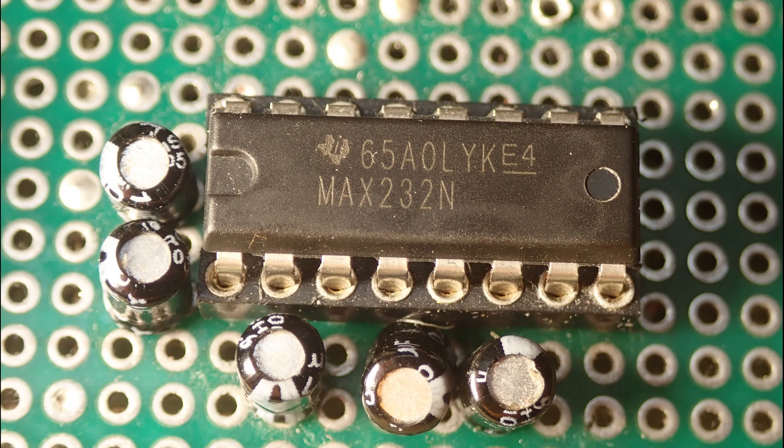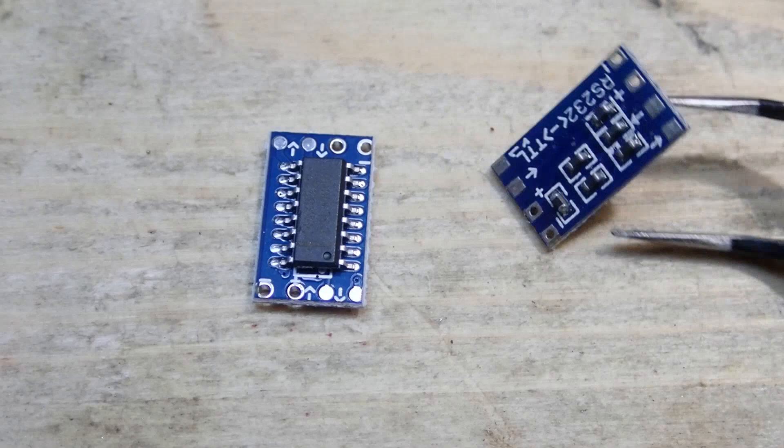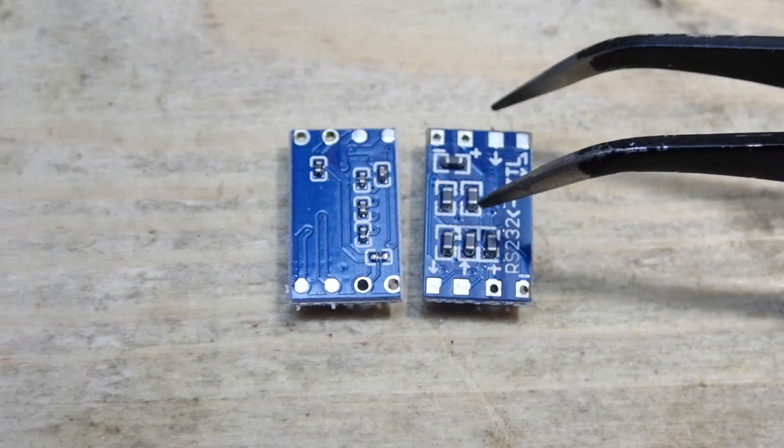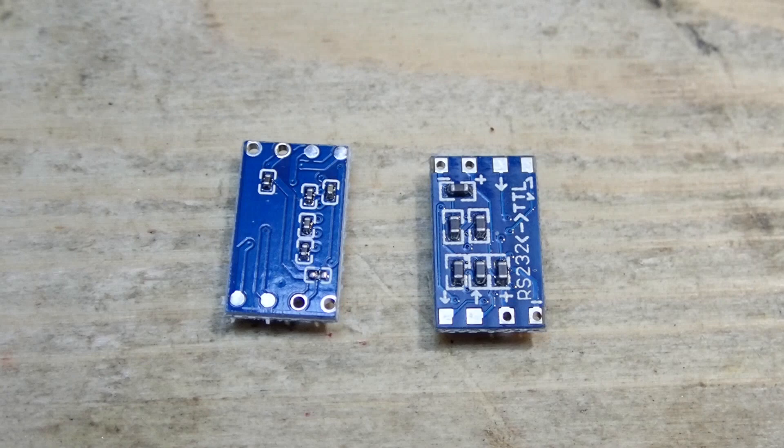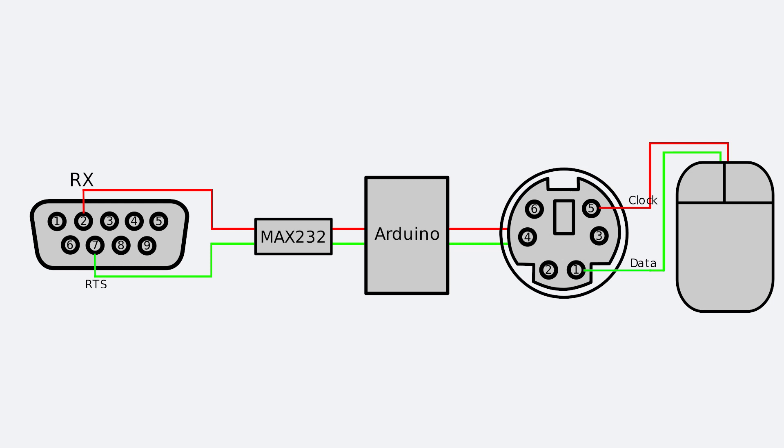As a side note, instead of getting a discrete MAX232 IC with a set of capacitors, you can also buy very compact TTL-to-RS232 converter modules, completely soldered with all required capacitors on board. They cost nearly nothing and are actually quite handy. But be careful — there are a lot of fakes out there. Here is an example: I bought 10 pieces for my experiments and got two different kinds in the same package. The left one is good, but the right one is a fake. It even works for a couple of seconds and then overheats and dies.